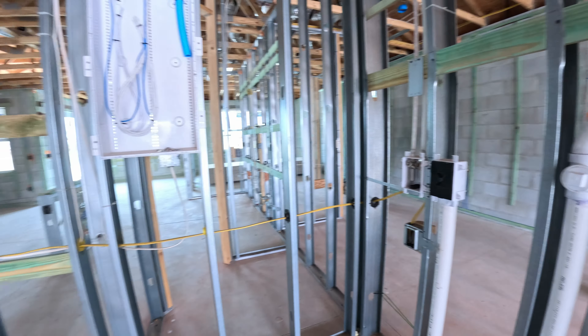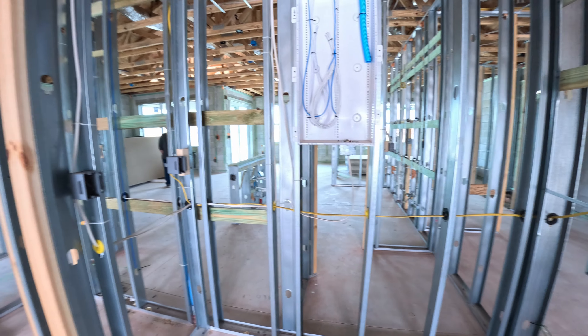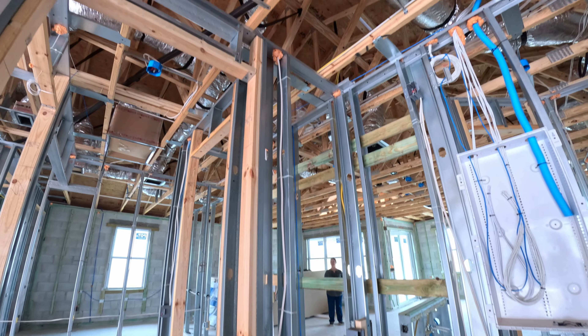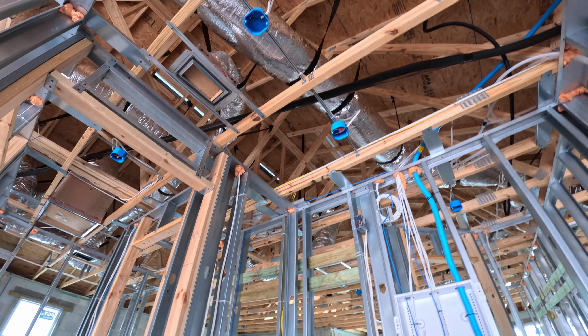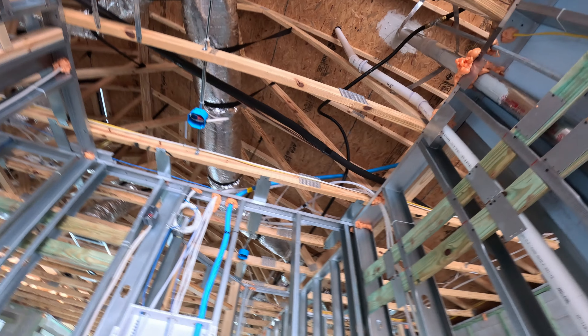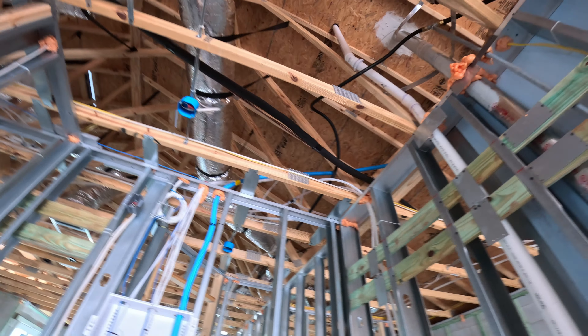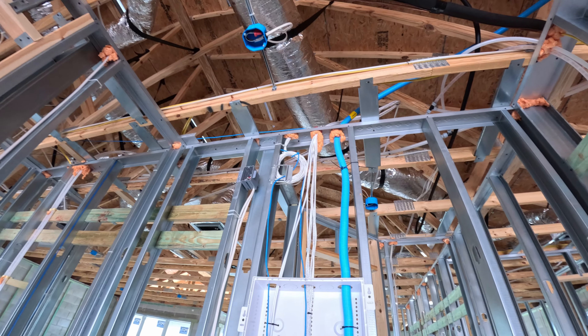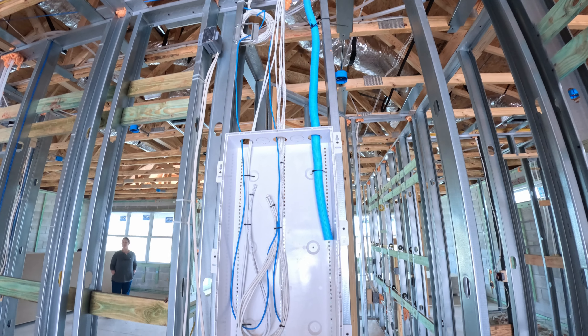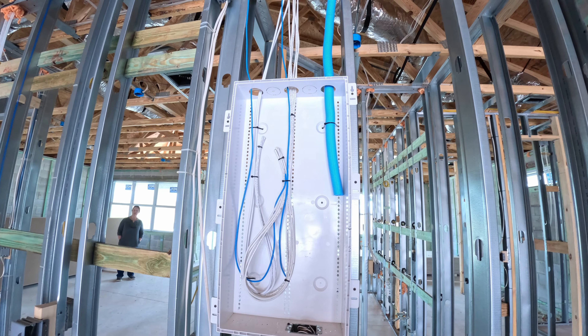It'll look completely different when we actually have walls up, but at least we have a video record of what's behind the walls. We have lots of light in here. It looks like our water is going to come across and be in our pantry. And that's our internet here.